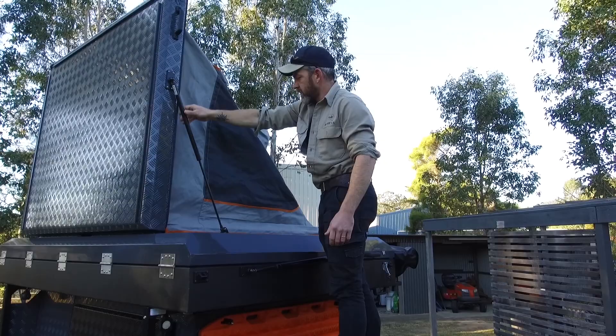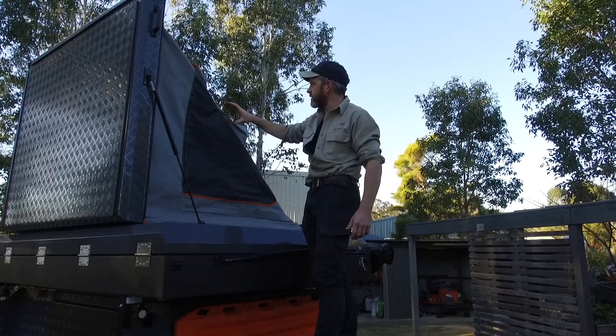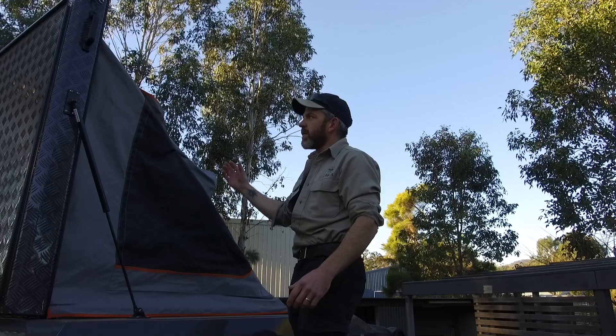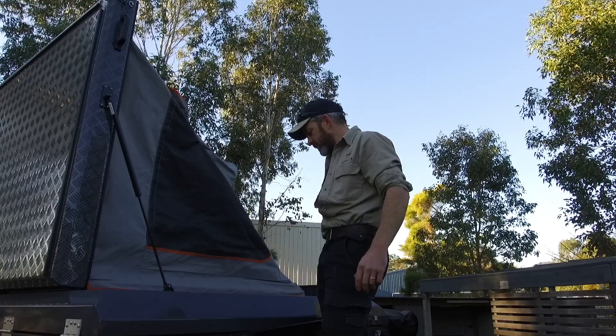When I opened it there was a bit of airlock because all the windows are zipped up. Normally when I pack it up I'll leave one of the windows open just a bit so when you open it up it's not trying to suck all that air into the canvas. When I pack it up in a minute I'll leave one window open just a little bit to let the air in and out. Okay, that one's up, ready to go.